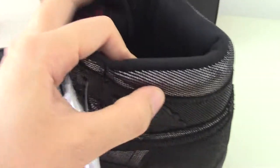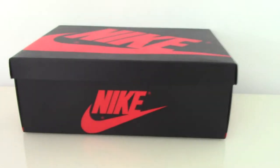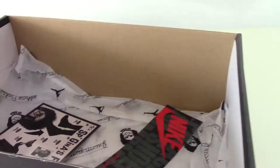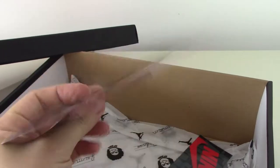You can check on my website. And finally let me show the shoe box — same as the other Air Jordan One shoe box. Let me show you the inside — you can see how good it is, and there's another card inside.